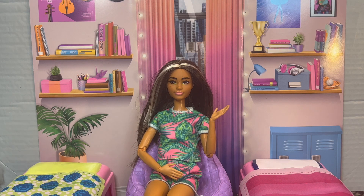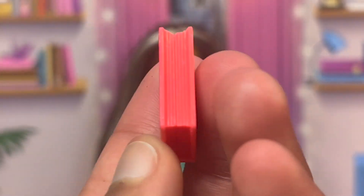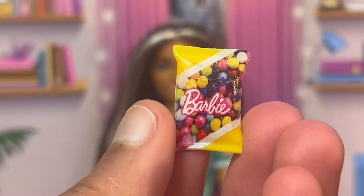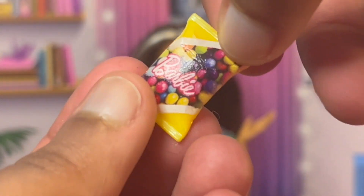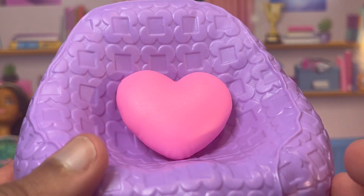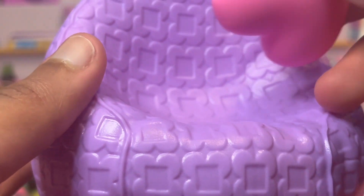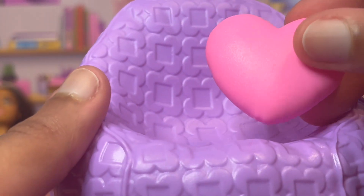It comes with this book right here — it's like a ballet book. Then there's also this bag of candy that just says Barbie on it, and by the way there are two of these. It also comes with this really cute little heart pillow — it's just a pink little pillow and it even has a little bit of texture on the sides to make it look more pillowy.